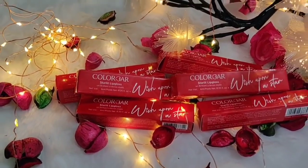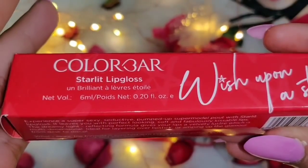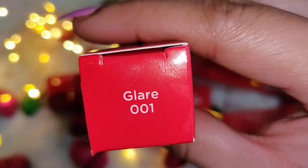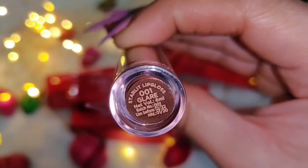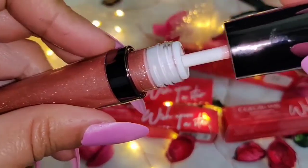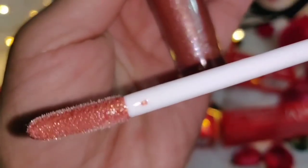The Colorbar Starlit lip glosses come in 6 shades. They give super sexy, seductive, plumped-up lips. If you have dry or powdery lips, you should definitely try this. It has a lightweight formula with lotus flower extract which has soothing, antioxidant, and anti-aging benefits. Super lightweight and velvety texture — definitely try it, guys. You can see how beautiful the shine is.